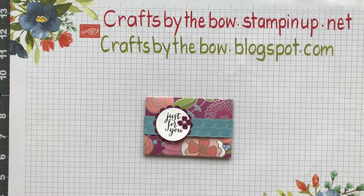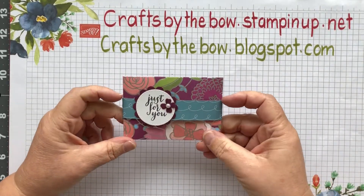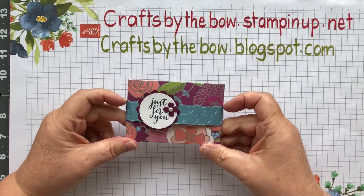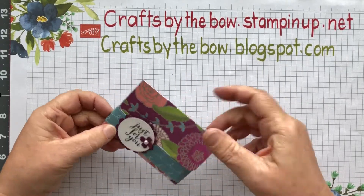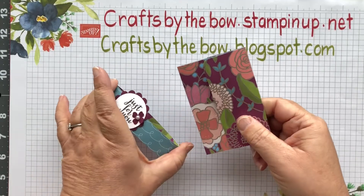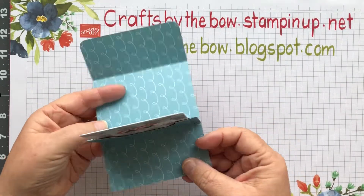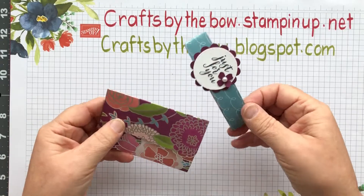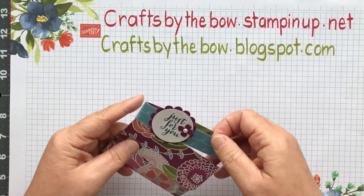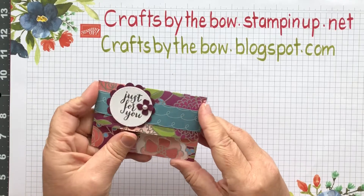Hello everyone, welcome back to Crafts by the Bow for our Simple Sunday project. Today I'm going to make this really easy little gift card holder. It's not something I've invented - it's been around forever. It's just a simple little piece of paper or cardstock and when you fold it, it holds a gift card. This one has a little belly band on it, but it doesn't need to be - you can use ribbon, paper, whatever works for you.